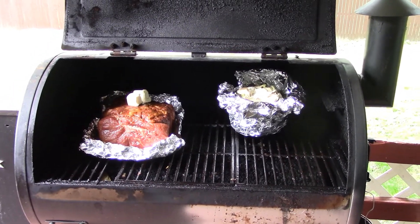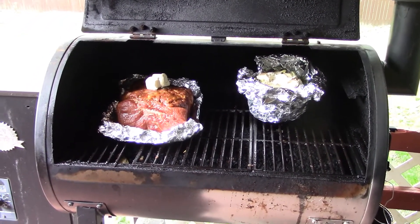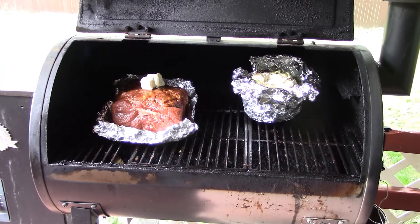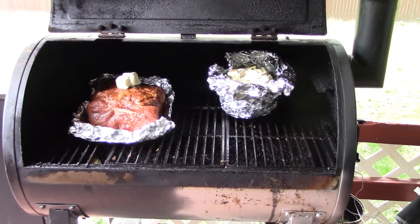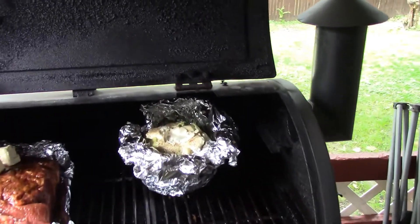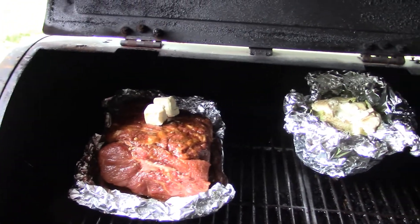I got the pork roast fixed with salt, pepper, celery salt, paprika, cayenne, brown sugar, butter, molasses, garlic powder, and onion powder.